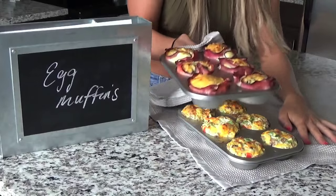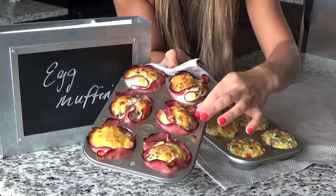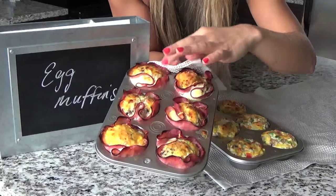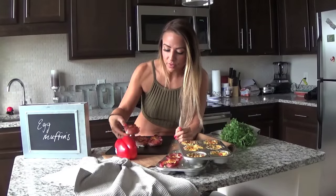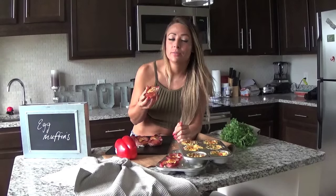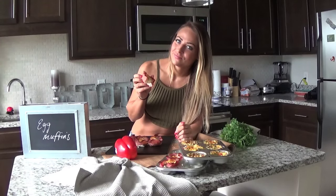Look at the brown on that — nice crispy bits of ham on the outside and a golden top with a little bit of cheese. I swear these will rock your world. You can prep them, take them with you to work, for a snack, dinner on the road — you'll never have to complain about eating fast food again when you have these with you. Happy cooking, guys. See you soon.